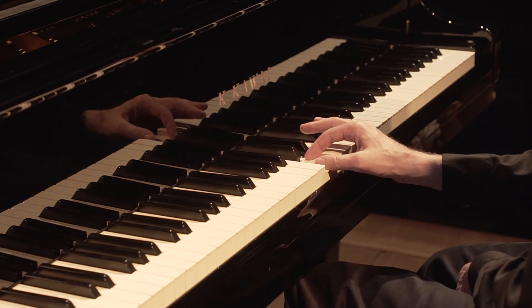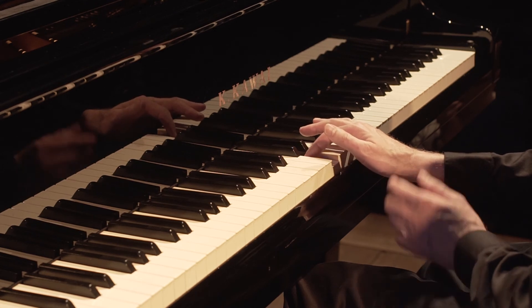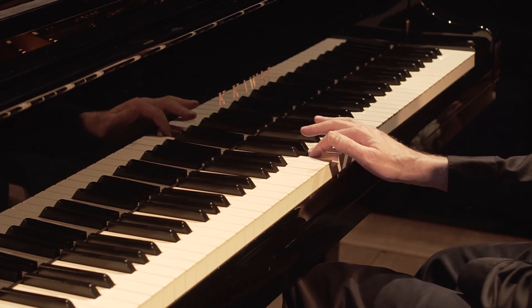And now my thumb's going to release — 7, 8, 9, 10, 11, 12 — and it's in a ready position to play the next note.